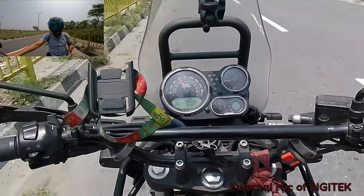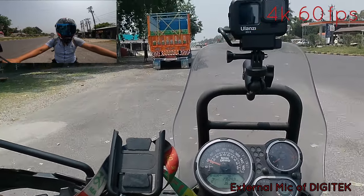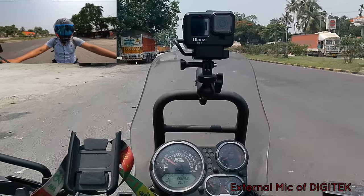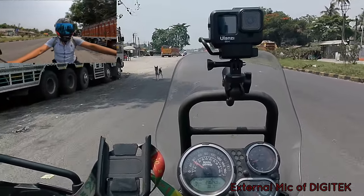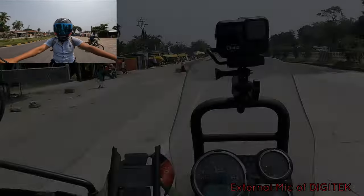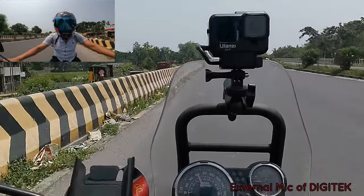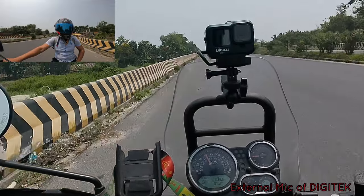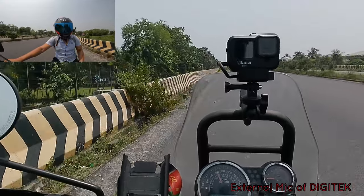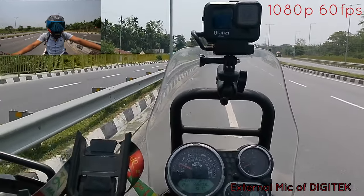Please give me a comment on how to change the 4K 60fps. You can see how to change the 4K 60fps settings. We have to start the Moto Vlogging — we will start the Moto Vlogging and change to 1080 60fps.